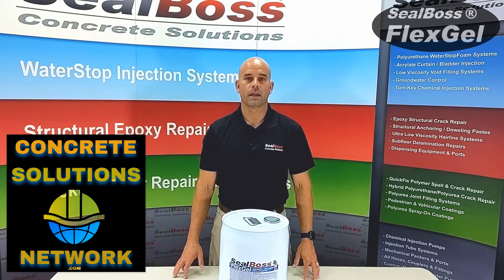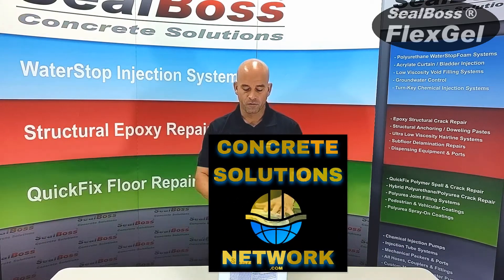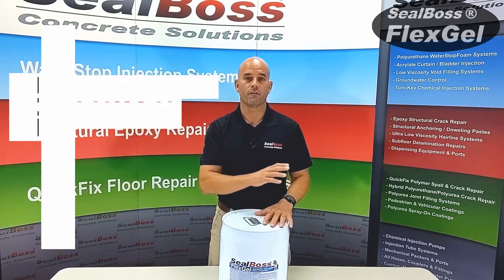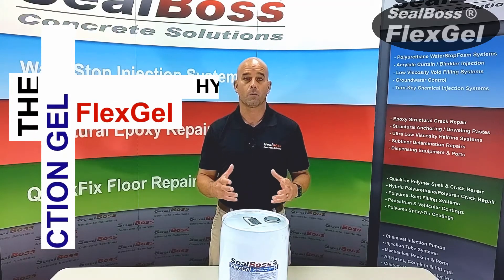Thanks for tuning back in, folks. Today, just a short segment on FlexGel by SealBoss. FlexGel, unlike the hydrophobic foams, is a hydrophilic product, simply meaning it wants to be in constant contact with moisture.